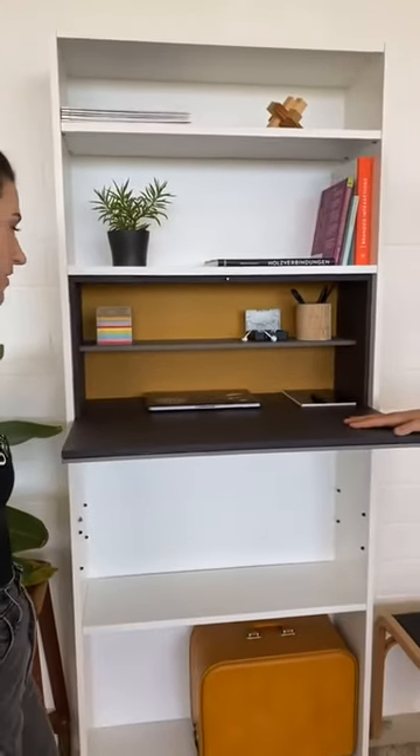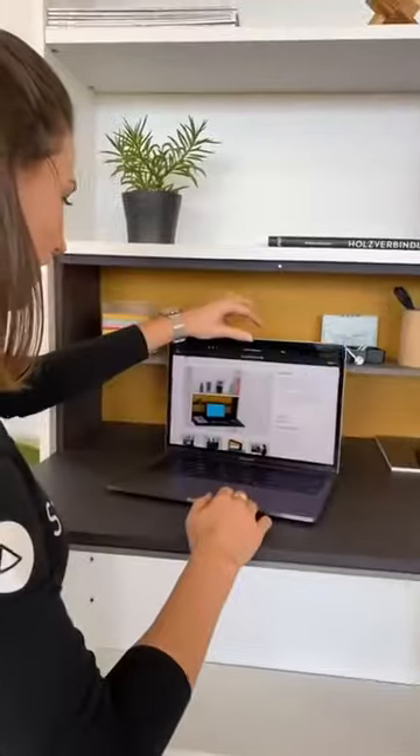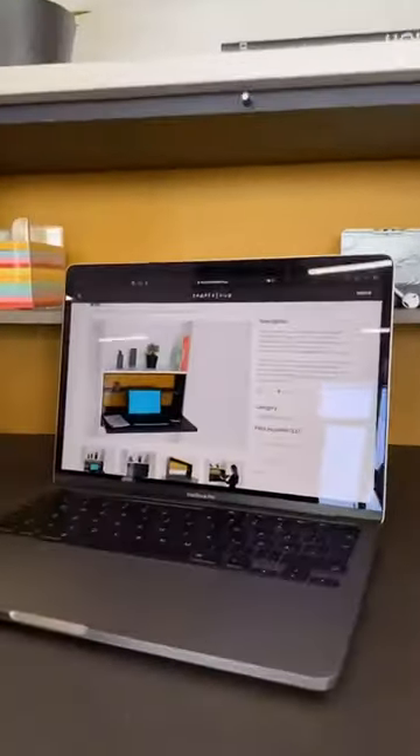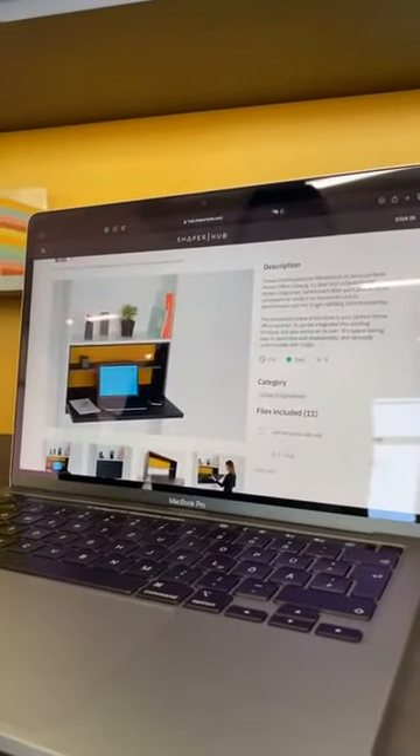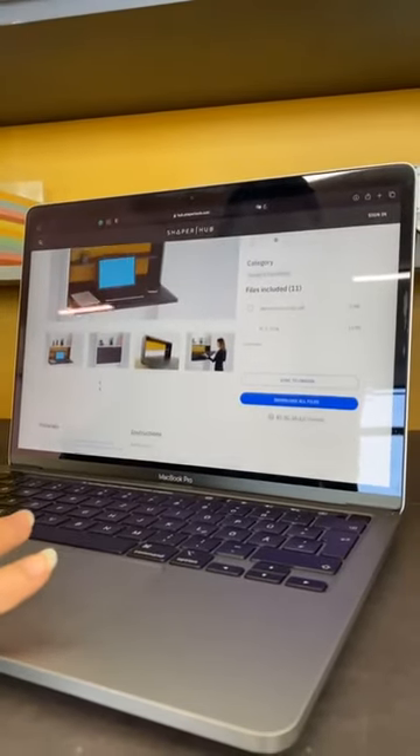Where can I get the plans? You can get the plans — and that's very important — of course on ShaperHub. So if you want to build it, just go on ShaperHub. Get the plans, all the instructions, everything you need to build it.